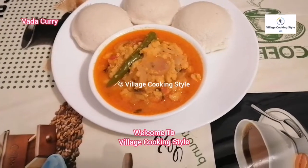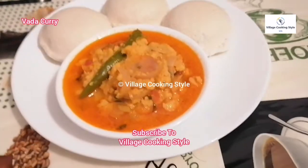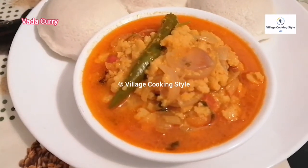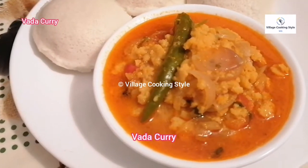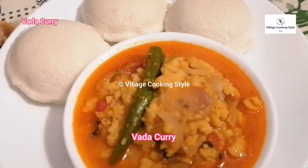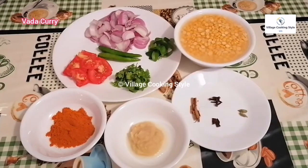Welcome to Villa Cooking Style! If you are subscribed to our channel, please do subscribe! The recipe is very easy and simple to do. Come on, I will tell you how to do it.